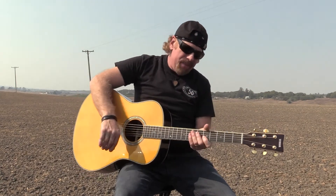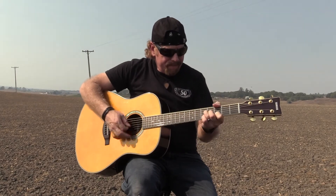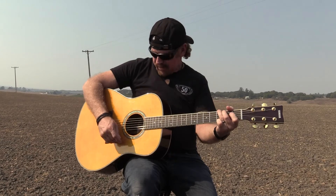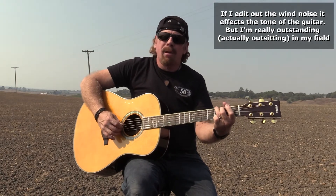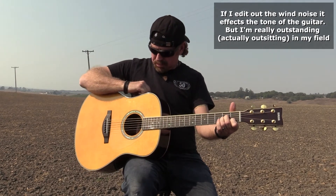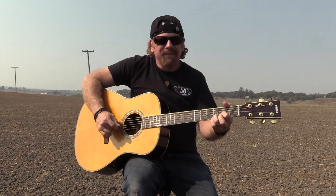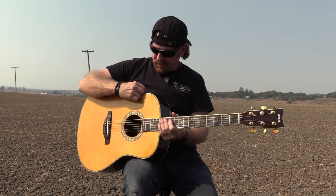I've got one more spot I want to go to. Here we are — I am out in the middle of about a 35-acre field. There are no acoustics out here. We might have a little bit of wind noise, but this is just the guitar by itself. Now let's go ahead and add a little bit of that reverb. No acoustics at all. Let's go ahead and put a little chorus on it.